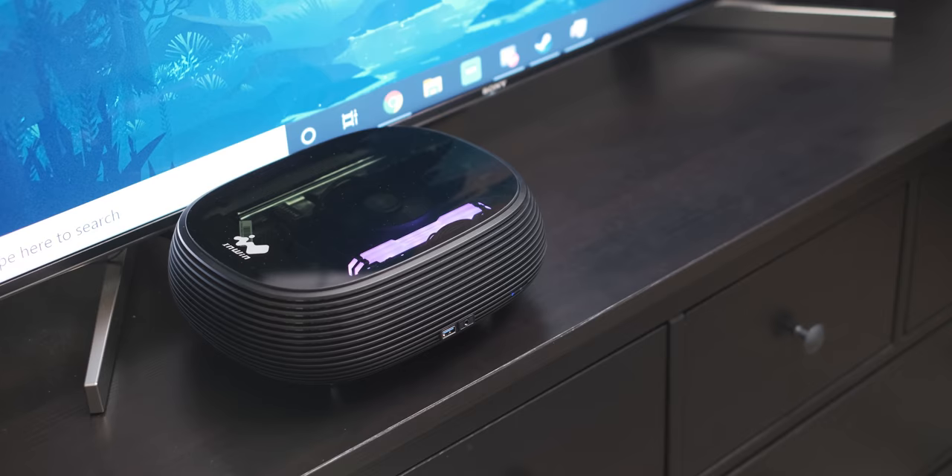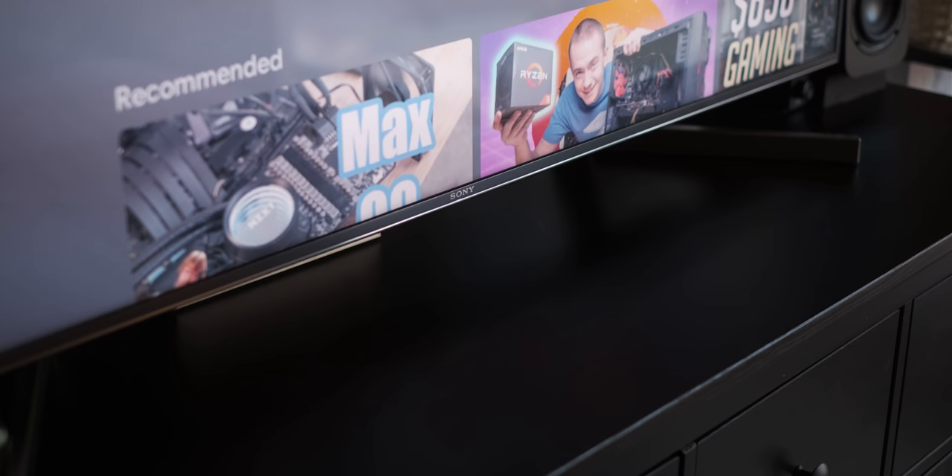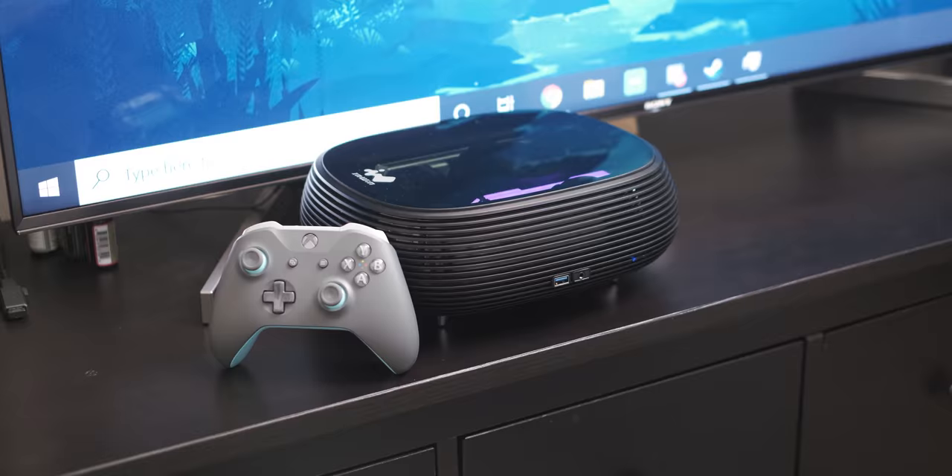I finally found a solution to the problem, and not only does it satisfy my desire for a retro gaming console box, it also does things like Netflix streaming and Plex streaming very well. The smart TV functionality of the Sony that we have is really terrible — it's like a bipolar donkey, all over the place, crashing constantly. Replacing it with a proper Windows PC will probably be just as unstable.